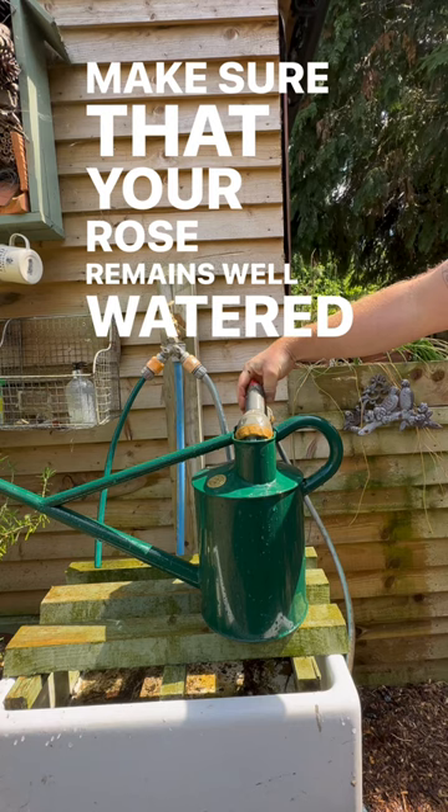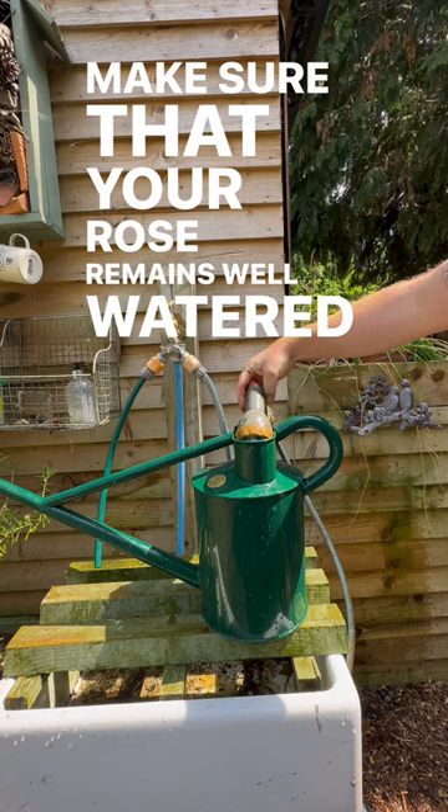You'll hear me talk about this subject in an awful lot of my videos when it comes to preventing stress and, most importantly, getting your roses established in their first 12 months in the ground. The most important thing you're going to need to do is to make sure that your rose remains well watered over the next three to five seasons in the ground.